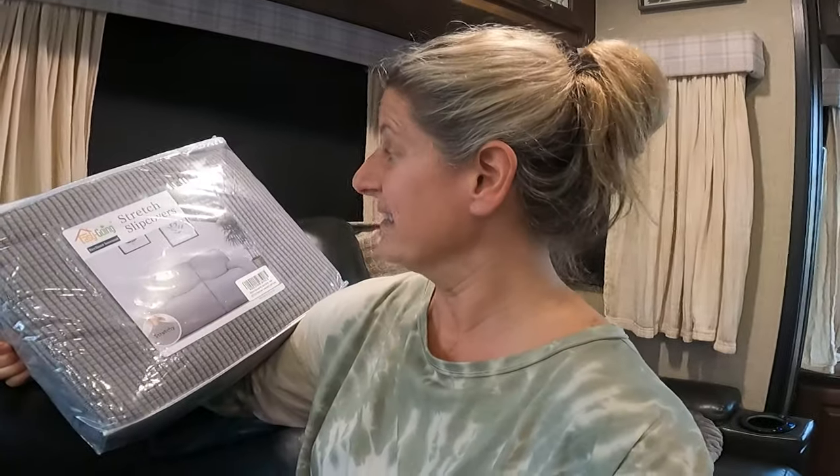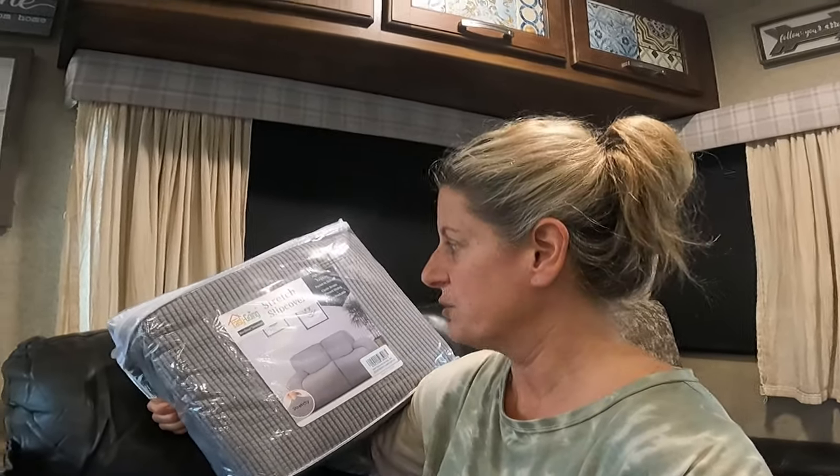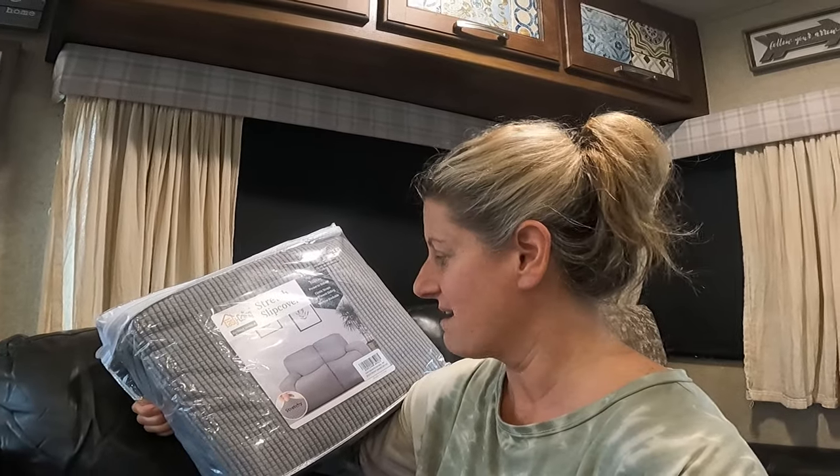I've been seeing where people use this slip cover — it's a couch slip cover, I think it's called the nine-piece slip cover, I'll put on here what it is. And it matches our other couch exactly. So I thought today I would show you how this goes on this couch.